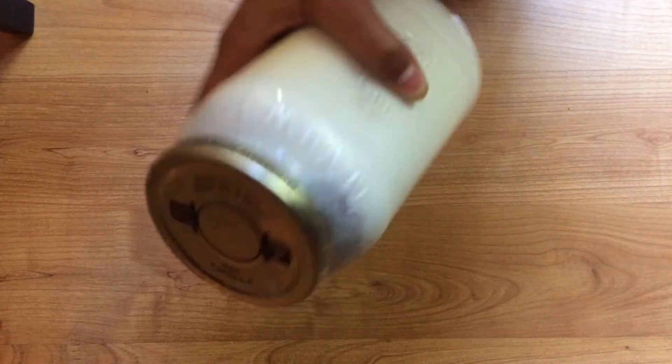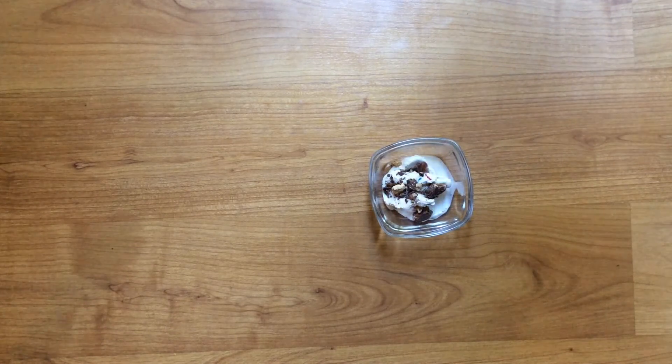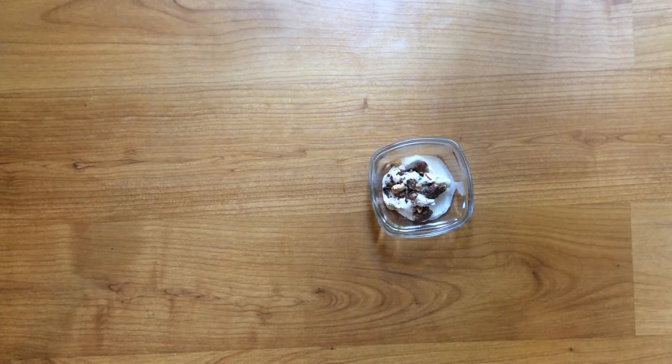Hi everyone! I just took my ice cream out of the freezer and it looks pretty good. I can't wait to eat it. I'm going to go ahead and serve it. I just served my ice cream in a bowl, added the Chocolate Almond Asteroids, and now I'm going to eat it. I hope you guys like the recipe and have fun making it. Thanks!